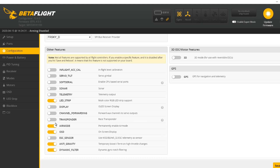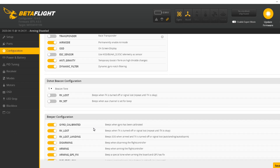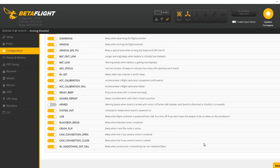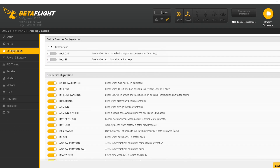Air mode helps with tricks, flips, and rolls, so I pretty much always fly with that on. I'll also typically turn on the beacon tone, however there is an actual native beeper on this drone so I'm going to leave that off. If there wasn't a beeper built in — a lot of drones don't have that anymore — you'd turn that on, flip a switch, and your drone will start beeping for you. That's a really nice feature. Otherwise I'm not going to mess with anything else — just turning air mode on, save and reboot.